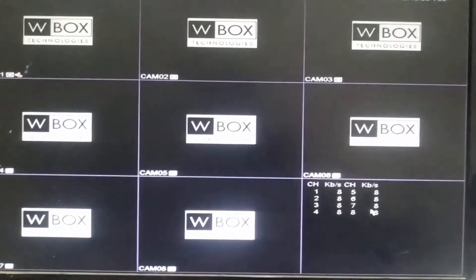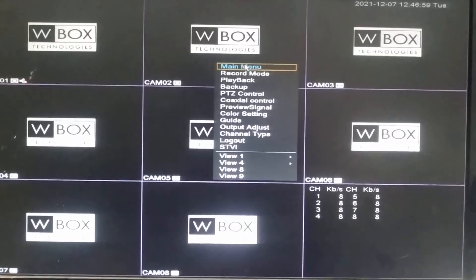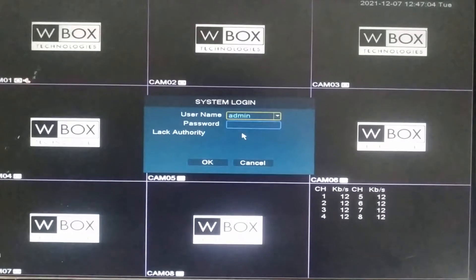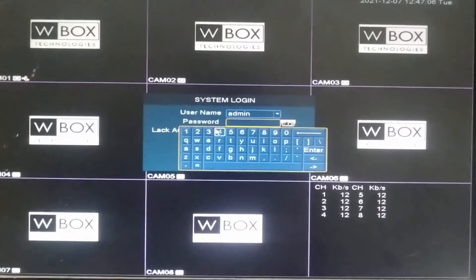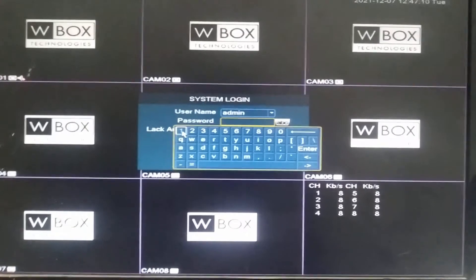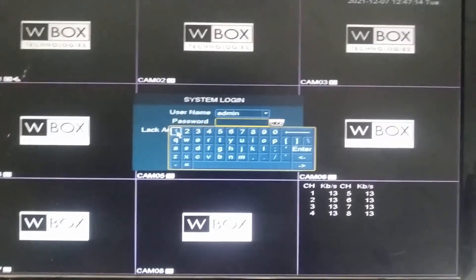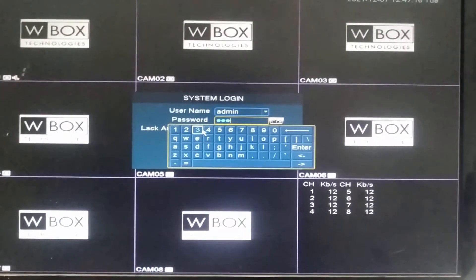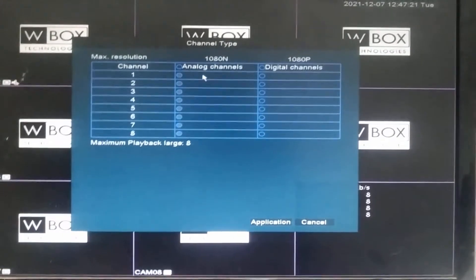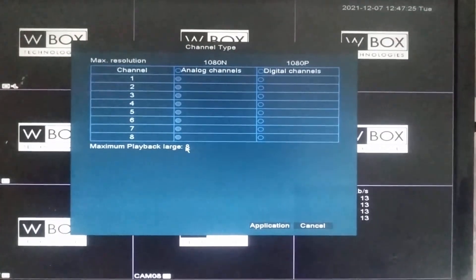So what is the process? First, right-click on the main screen and select the option 'Channel Type'. It will ask for a password — the default password is blank, but I have already modified it to 12345. Click Enter, then OK.